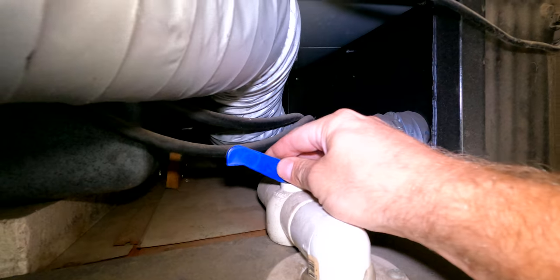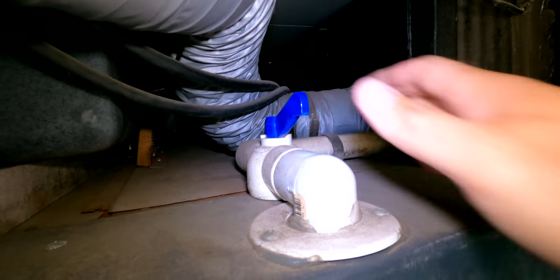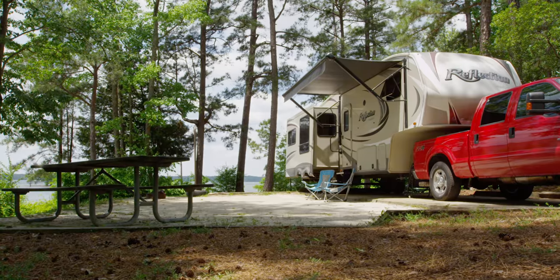On our 2004 Fleetwood Discovery Class A motorhome, there is a drain tube located inside one of the basement compartments. Just turn it to drain the water out of the tank. Your application could be a little different, but most systems are set up fairly similar — there should be some sort of drain valve for your fresh water tank and a hot water heater shut-off. Always check your owner's manual as a great resource.